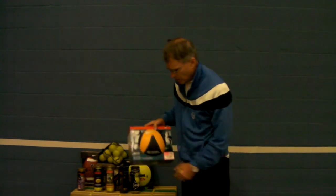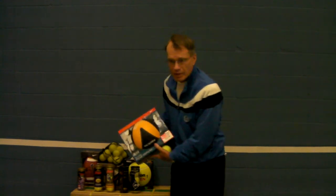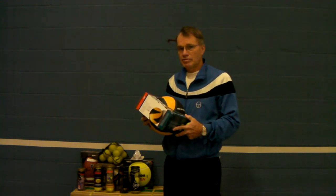This is a medicine ball. They come in different weights and it develops upper body strength. You throw it against a wall or between partners. Basically it's a heavy ball that allows you to develop more strength in a dynamic sense rather than just lifting weights.